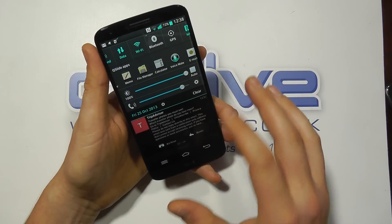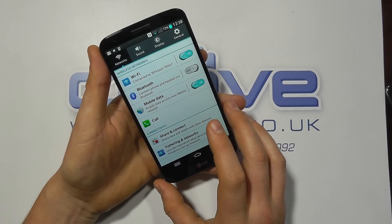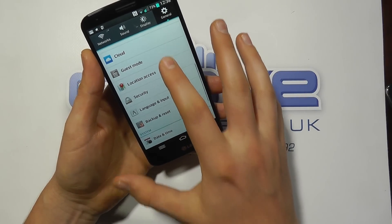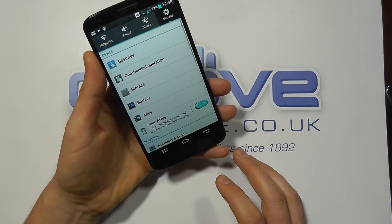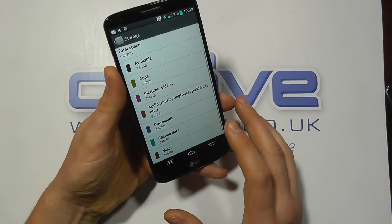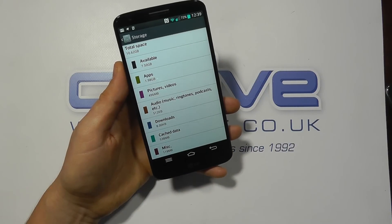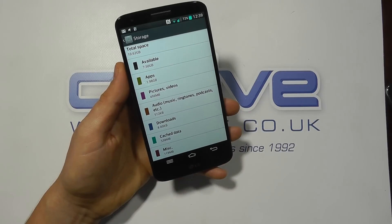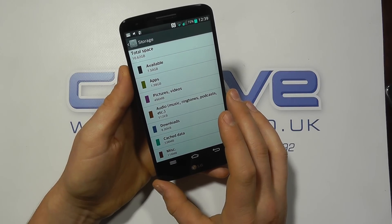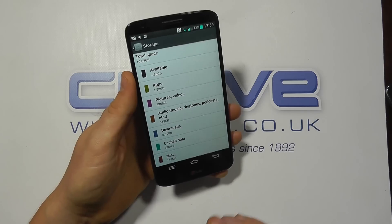The downside to this device has to be the internal memory. There are 16GB and 32GB options, but primarily it's 16GB, with about 10.62GB available out of the box. I've actually got 7.5GB available with my apps installed — about 2GB of apps — but if you download a lot of apps this could be an issue. I stream my audio so I don't have the problem, but I can imagine a lot of people would. That's perhaps one of the big downsides: the lack of internal memory.